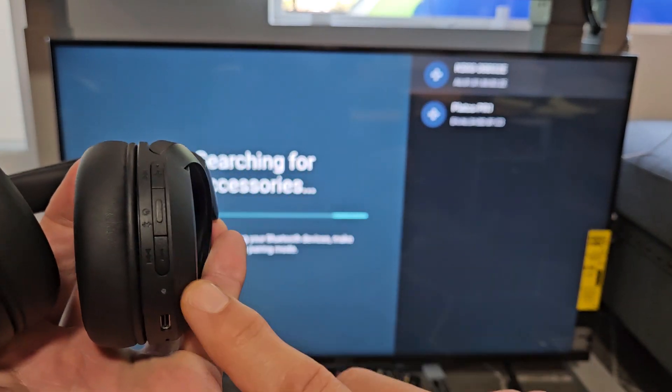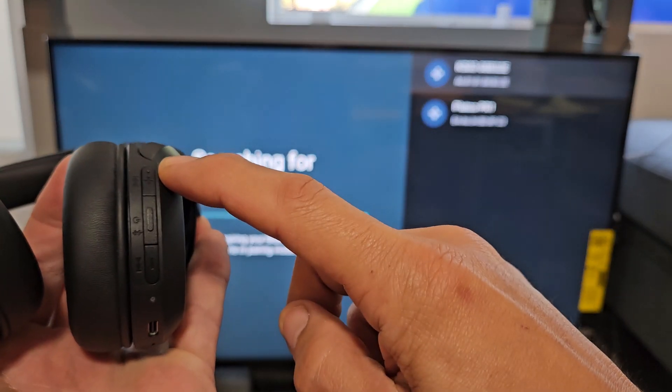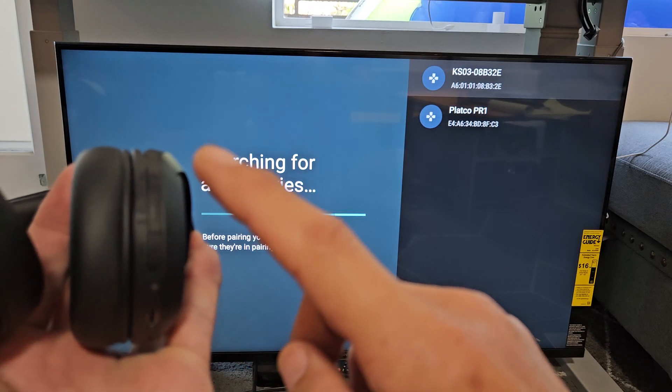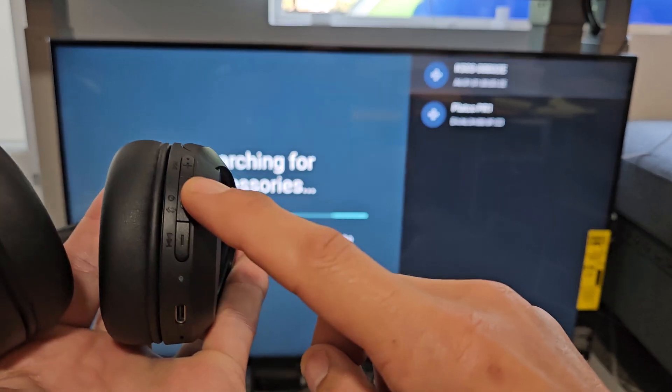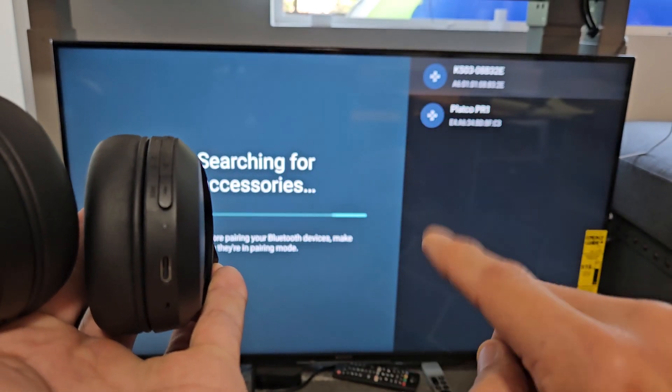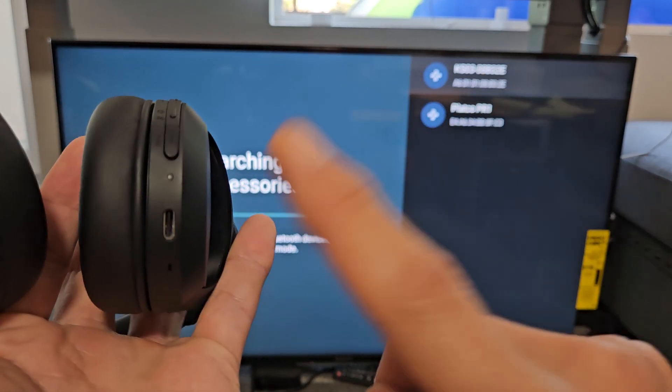If we look on one of the ear cups, we have three buttons: volume up, a power/Bluetooth button in the middle, and volume down. What we want to do is press and hold the power button until the light starts blinking blue, which indicates it's in pairing mode.